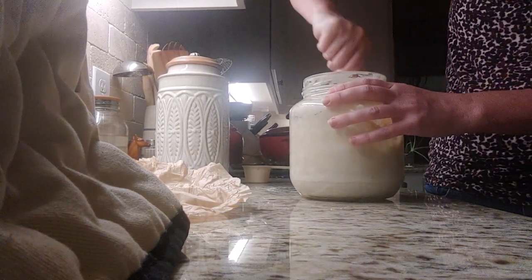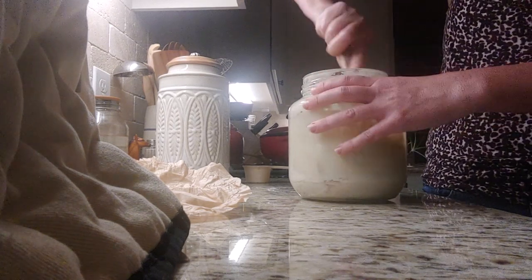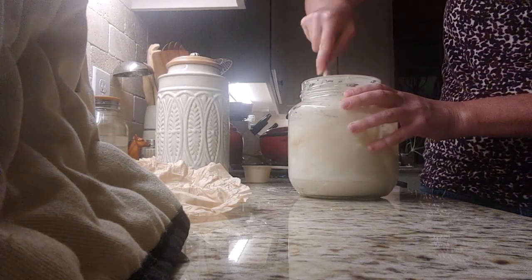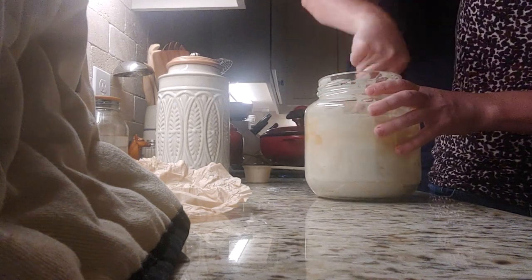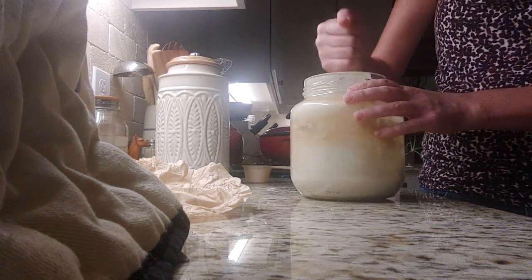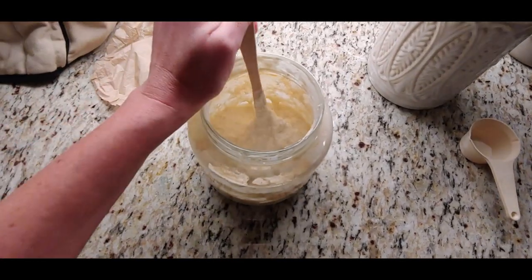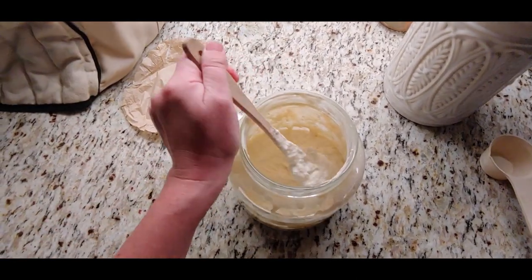Then you want to mix in filtered water, enough filtered water to where everything is nice and moist with no dry pockets of flour. I do keep my starter pretty thick, thicker than a lot of other starters I've seen. With pancakes and waffles, it does make them fluffier the thicker I keep it. But I do want to make sure I have enough filtered water that all the flour is nice and moist. You don't want the dry spots.